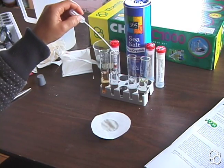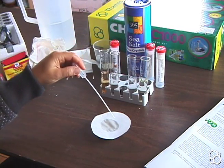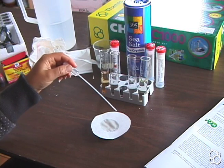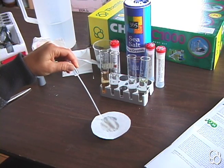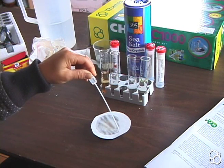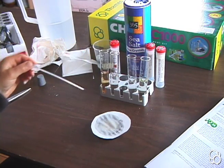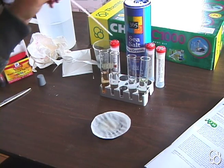Your second solution — the table salt solution — you're going to put a few drops around the circle that was made by the ammonium iron sulfate, just making a circle of drops. Once the salt water is fully absorbed, clean out your pipette and then add one drop of sodium carbonate solution into the center.